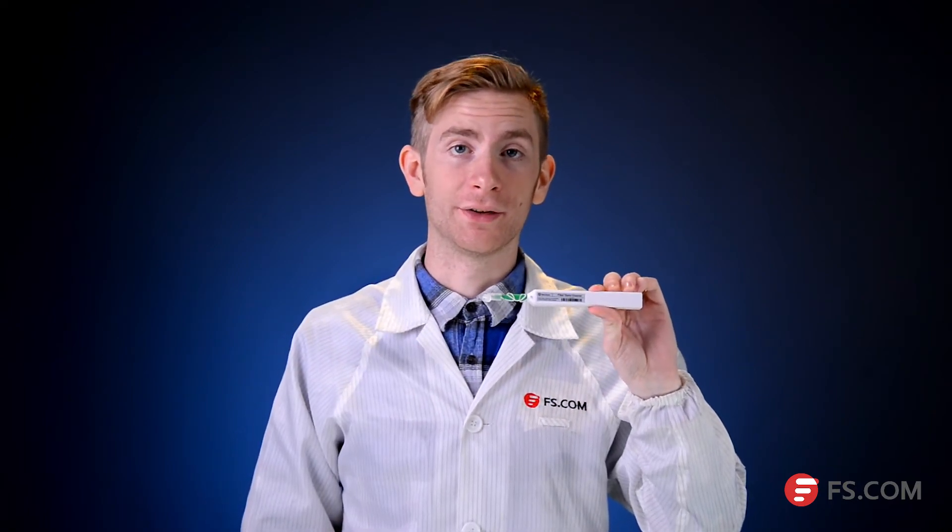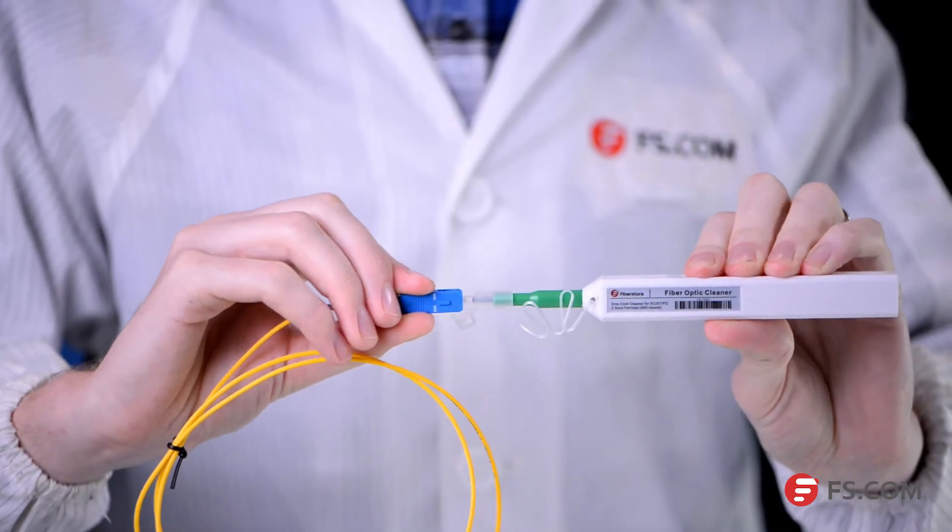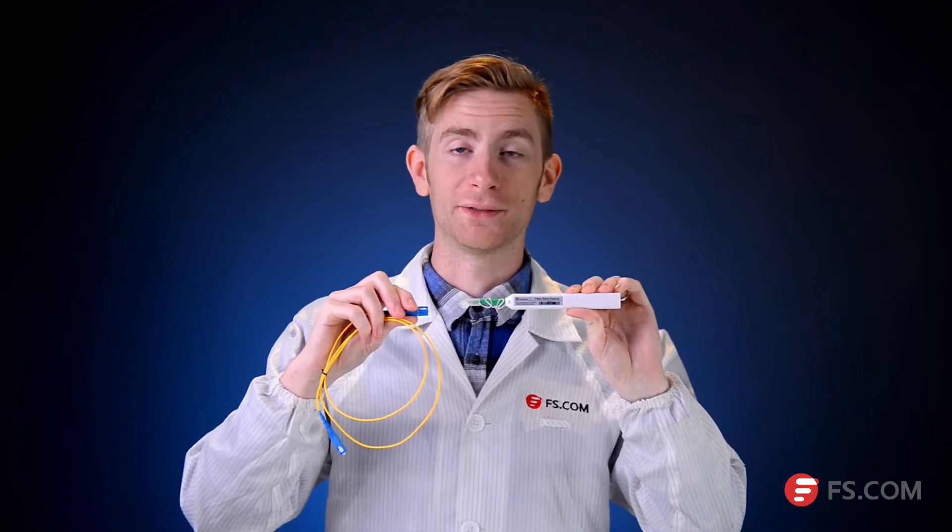To clean the connector on the patch cords, just open the cover of the guide cap and insert the one-click cleaner into the connector. Then press the cleaner until you hear a click. The whole cleaning process is finished.